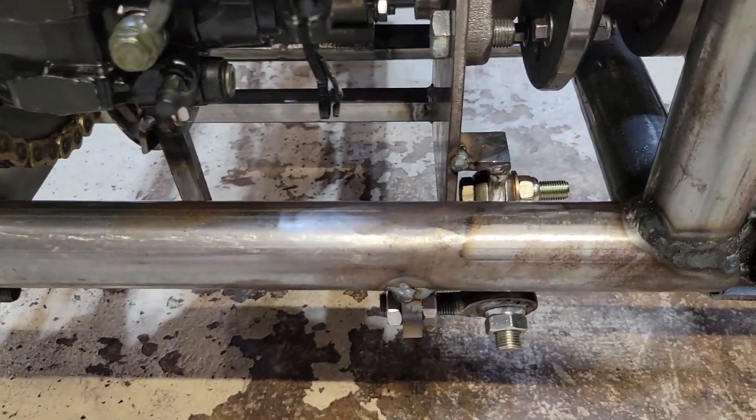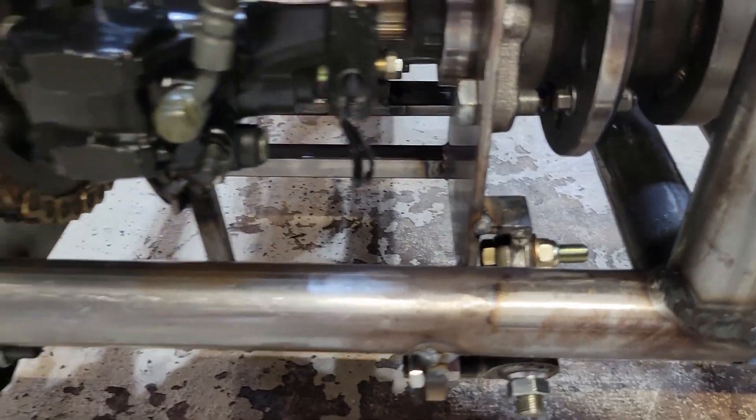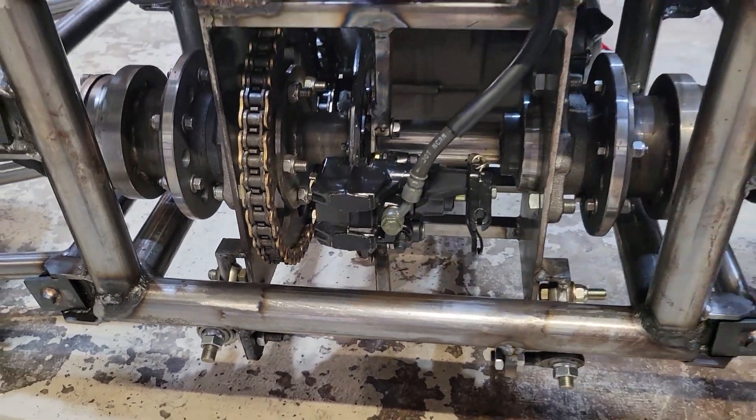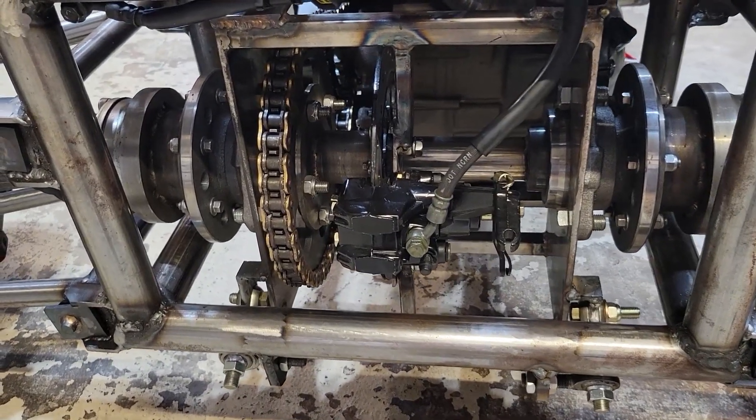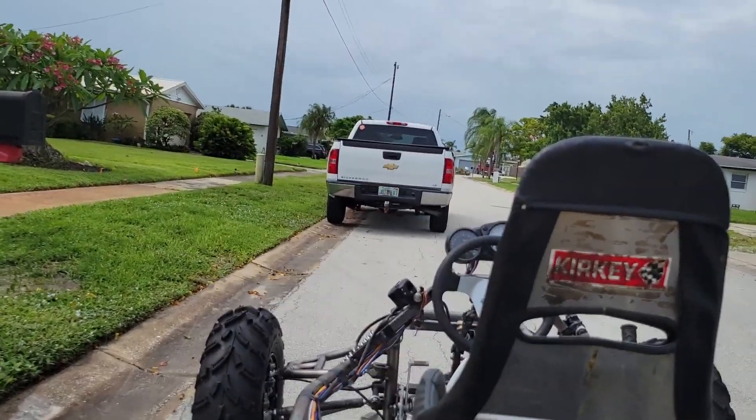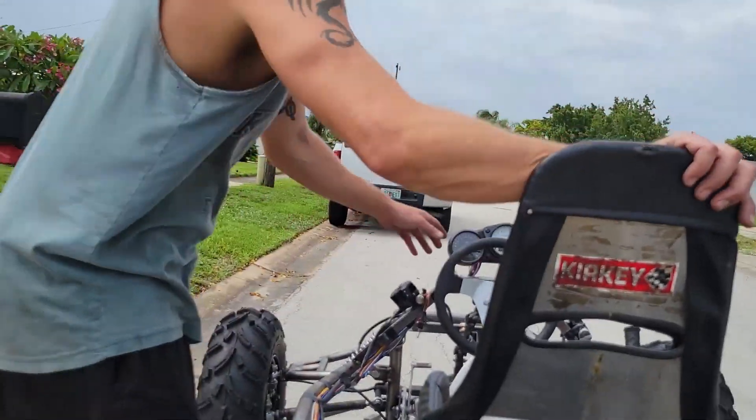Got the other chain tensioner installed on the other side. Everything's tightened up. Had to bleed the brakes again, but I think it's time for another test trip. There you go, round two.